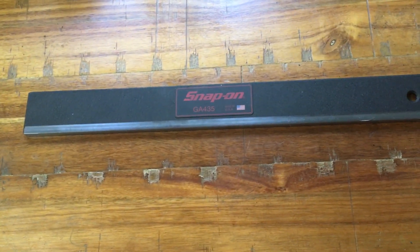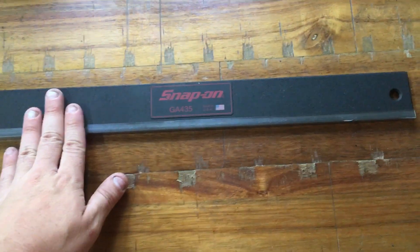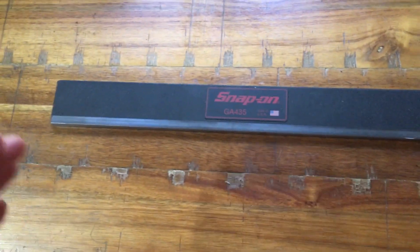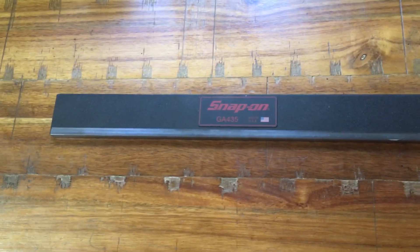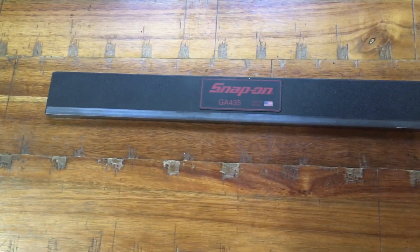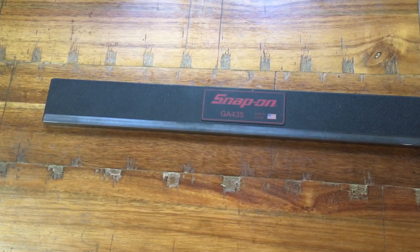Same thing applies to the head. You can look up the individual warpage limits for your specific block and head. Whatever that measurement is, make sure you get a set of feeler gauges and a precision straight edge — it doesn't take long to do. When checking, make sure the head or block is on a flat surface and the surface is as clean of debris as possible, because the measurements are so fine that anything raising the bar up could throw off your reading.